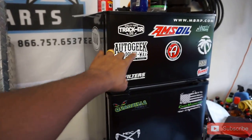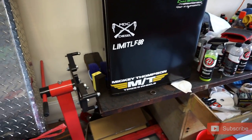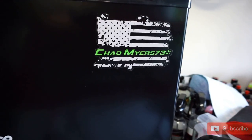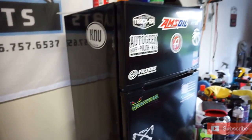Shout out MDC Amsoil. Good old Filterware sent me something. I used to have Mickey Thompson's a long time ago on my 6L Power Stroke. Shout out Chad Myers — I remember that one time Chad was asking about his sticker. There it is, brother.